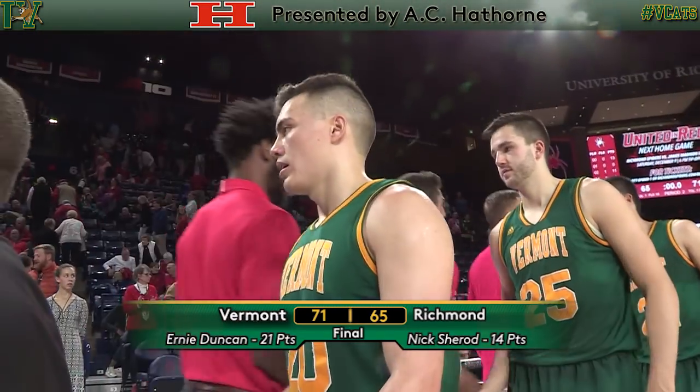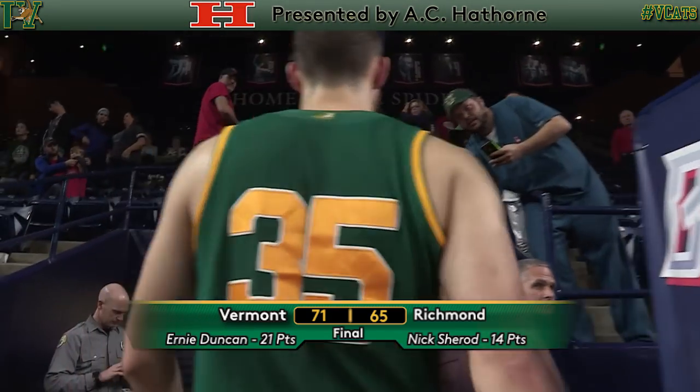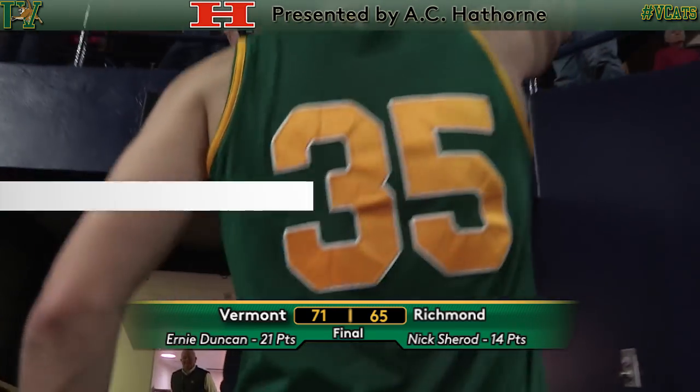It goes down. 0.6 seconds left, the inbound, and that does it. Six straight wins for Vermont, and for the first time under Coach Becker, the Catamounts off to a six and one start to the season.